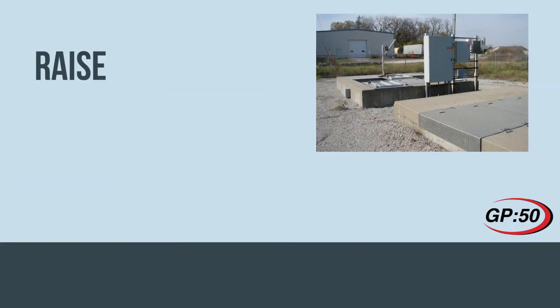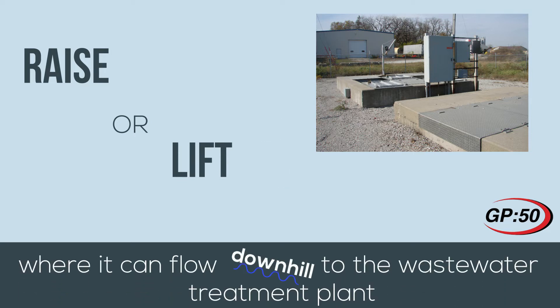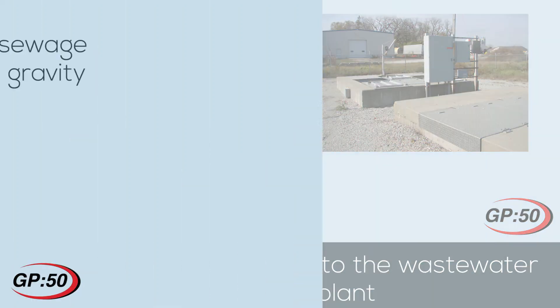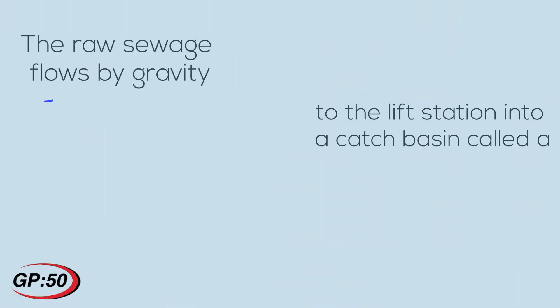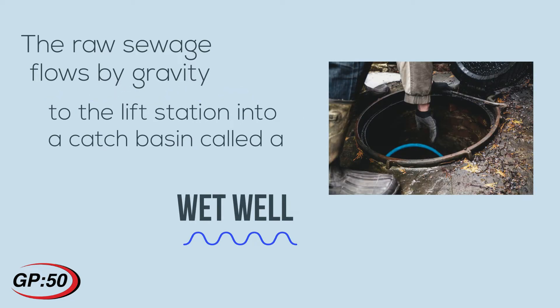The purpose of the lift station is to raise or lift the sewage to a higher elevation where it can then flow downhill via gravity to the wastewater treatment plant. The raw sewage flows by gravity to the lift station into a catch basin known as a wet well, which acts as a holding tank for the raw sewage.